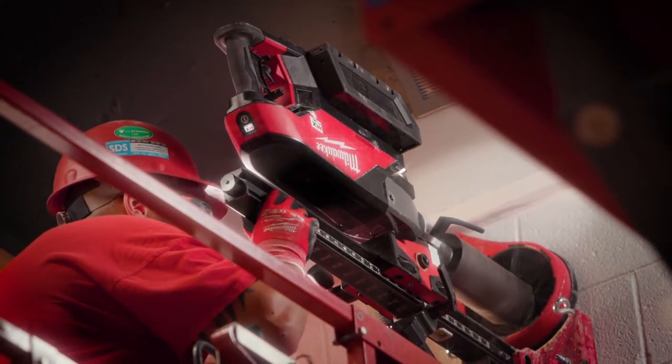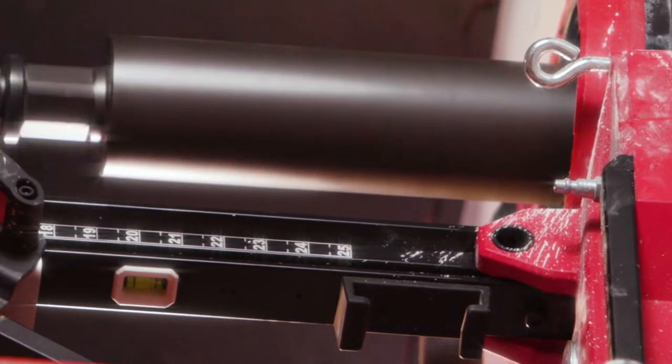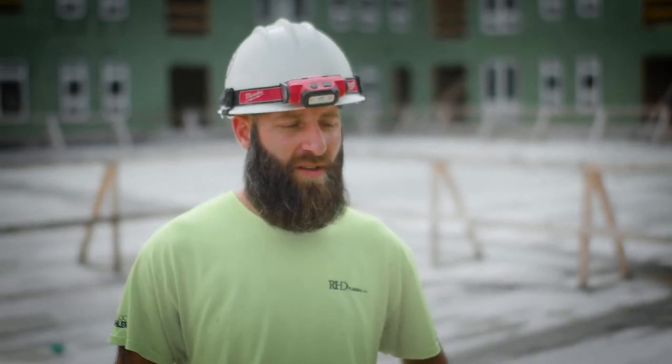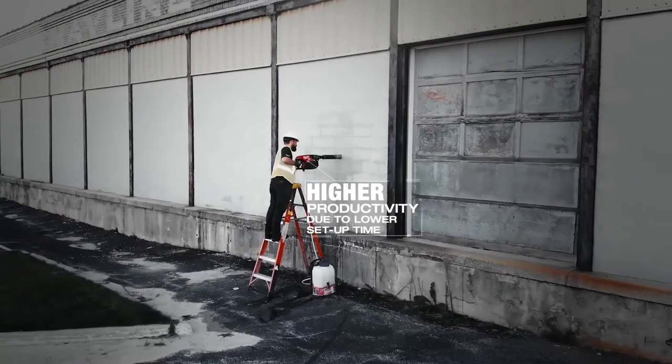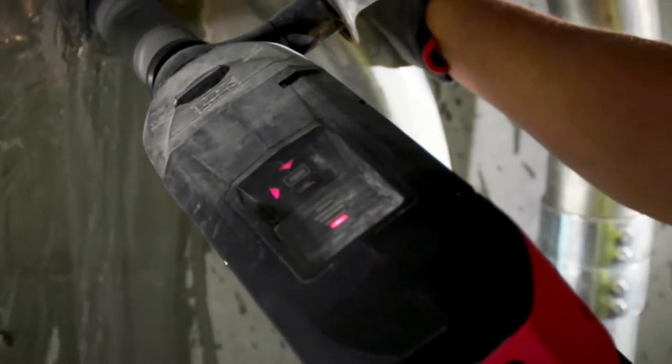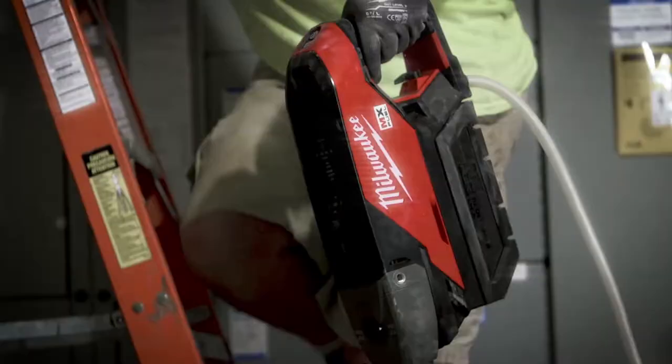That MX Fuel core drill, it went through the steel. I didn't feel any kickback at all. It didn't shake on the wall at all. It really mounted nice. It's quicker by far because you don't have to drag out a cord. It's very lightweight — a lot lighter trying to carry it around. It does have a level on it, which is nice to keep your hole straight.